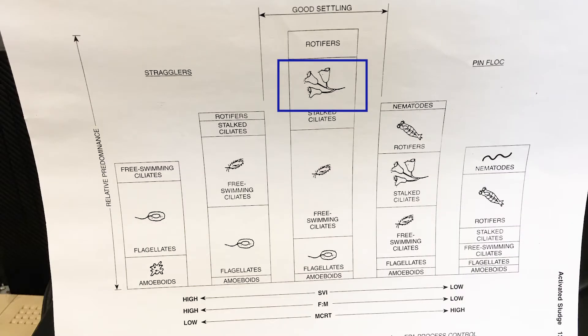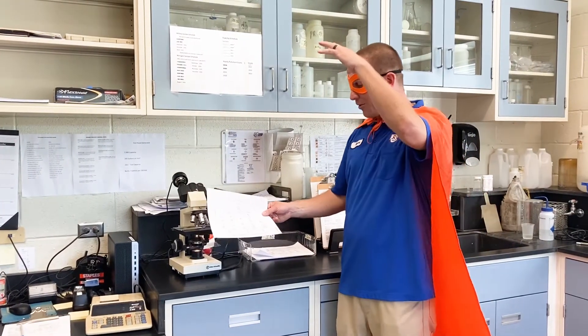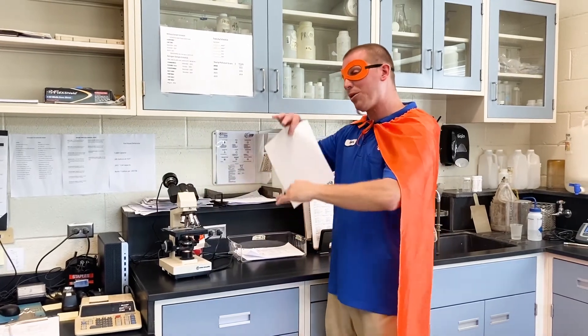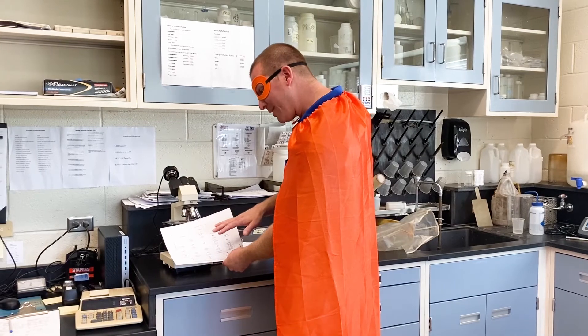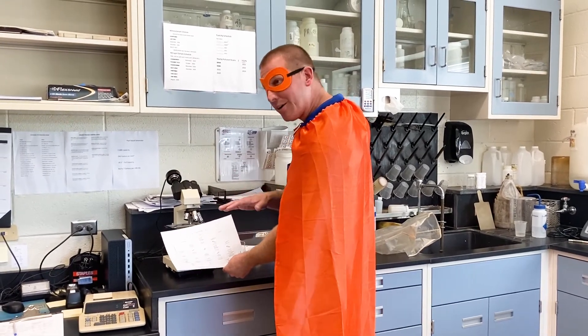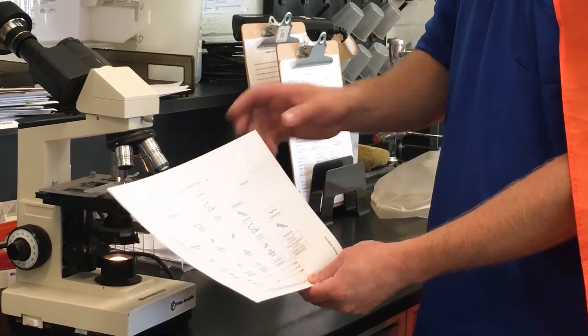If you have stalk ciliates, free swimmers, and flagellates you have really good settling sludge. So in that big circular clarifier all the sludge will compact and the clear water will rise to the top. If you have free swimmers and amoeboids you're in trouble — you're going to need to slow down on your wasting. The sludge is way too young and you're going to need to grow them up and get some adult microorganisms in your treatment plant.